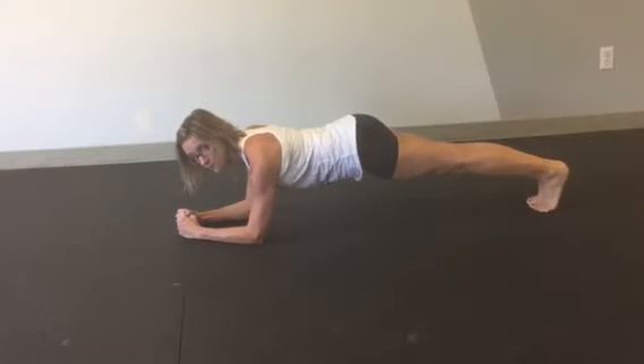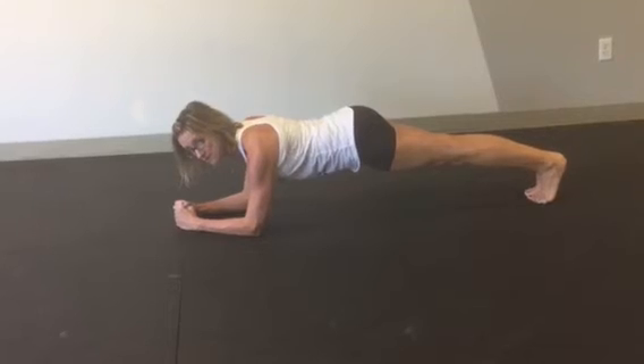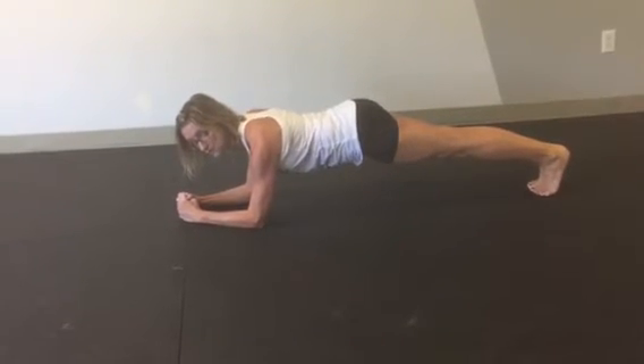Many people try to hold a plank for time, which is fine, but if you want to get the most out of your muscle contractions and body tension ability, you want to hold about a 30-second plank.